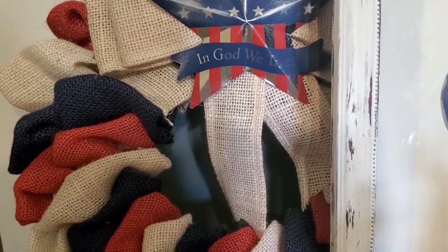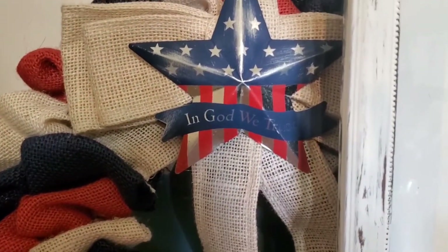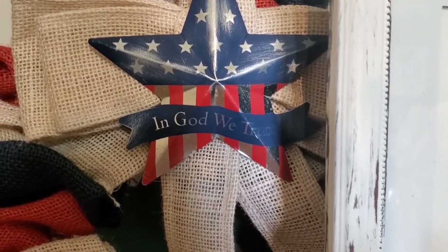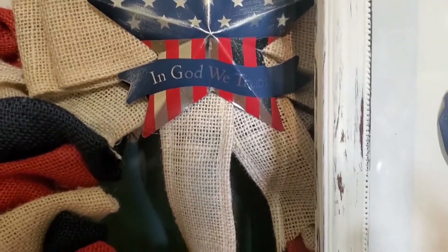This little wreath I got at Dollar General. And I decided I would take another one of those yard ornaments, take the stick off, and I hot glued it down to the burlap bow.